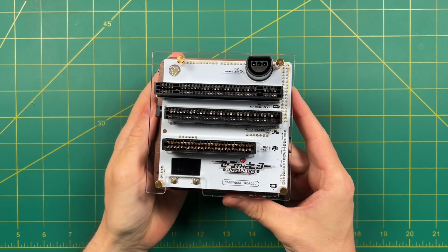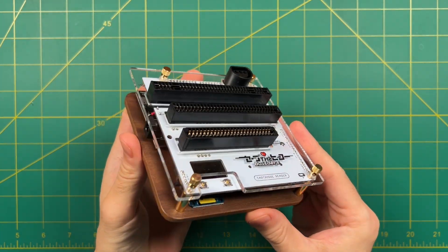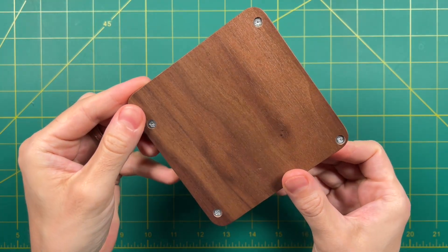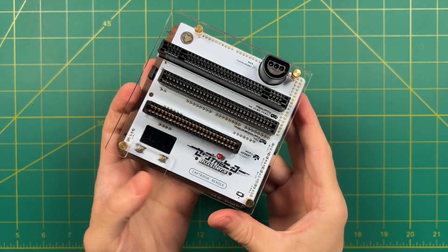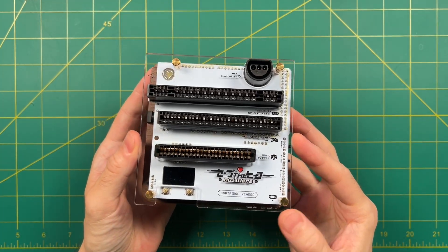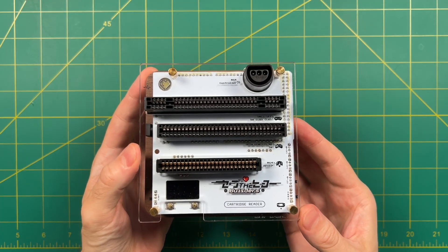It's all thanks to this little cartridge reader built by a team called Save the Hero Builders. What they've done is taken an open source DIY project and done all the work for you. Rather than spend months figuring out how to solder, order your own PCB, and everything else, this service takes all that guesswork out of the equation and leaves you with a cartridge reader that works on a ton of different systems.